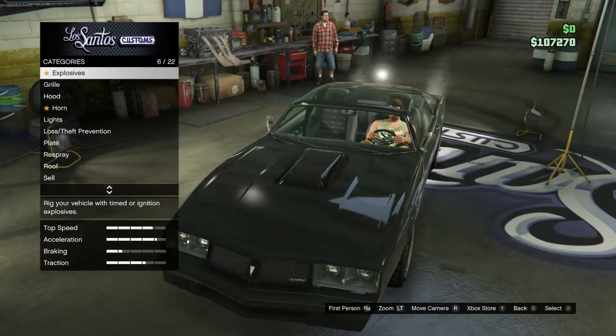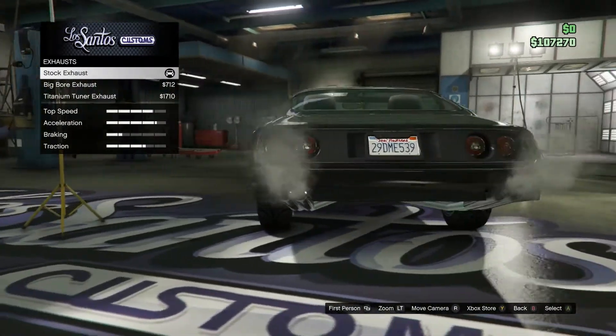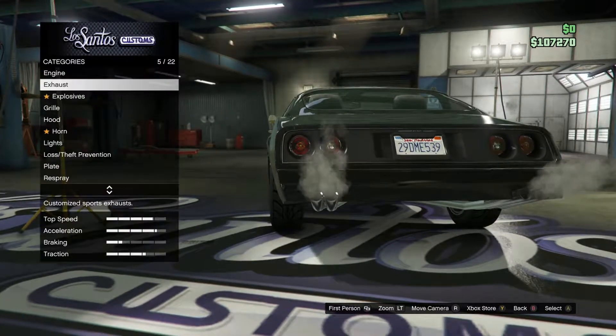For the exhaust, you just want the normal stock exhaust.